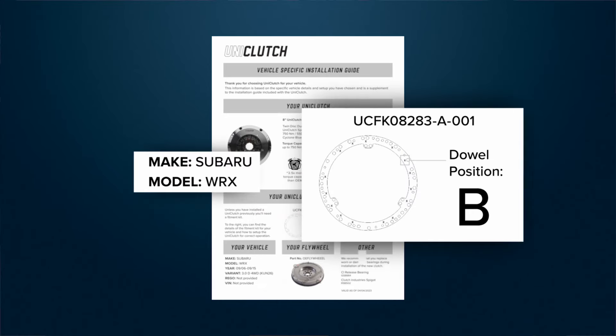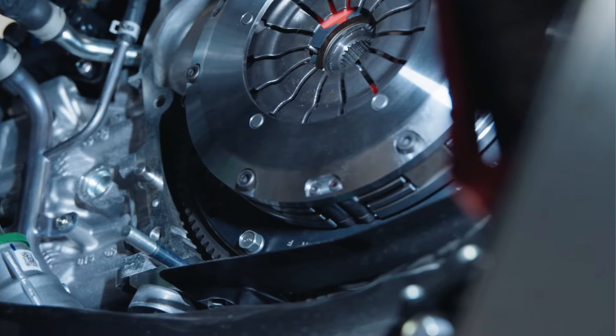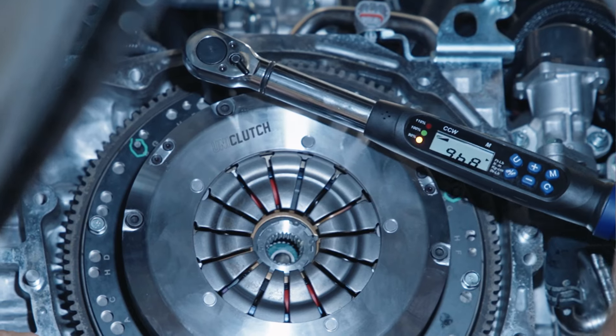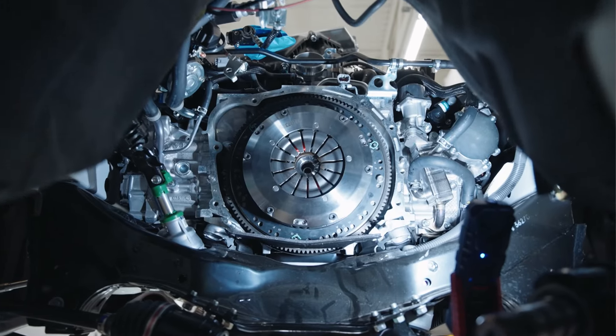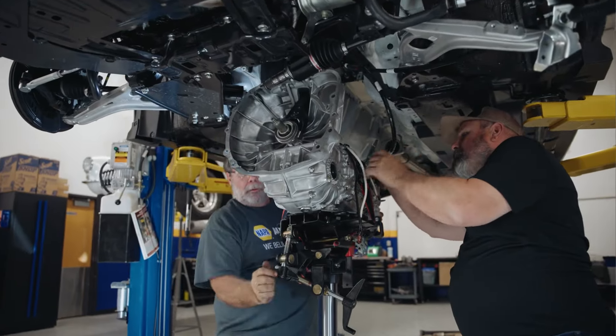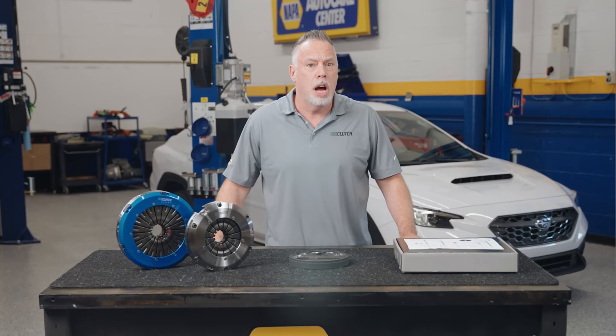The vehicle info sheet tells me the correct dowel holes to use. I will then be reusing the standard clutch cover bolts and torquing them to OE spec. Now that our Uniclutch is installed, we can start putting the car back together. As you can see, Uniclutch simplifies the job by not requiring alignment and, most importantly, not needing to remove the flywheel for machining.